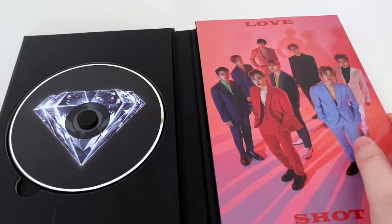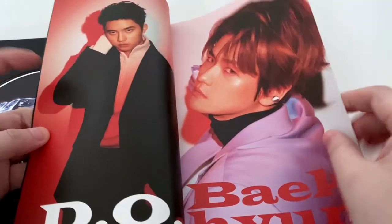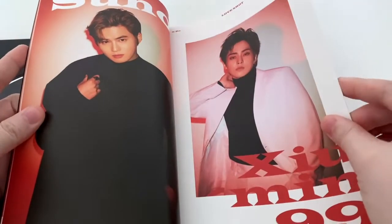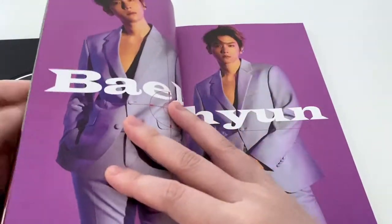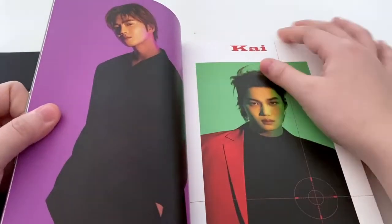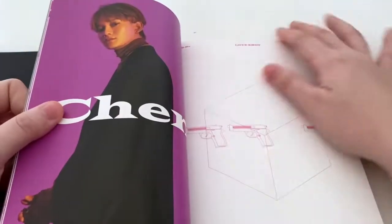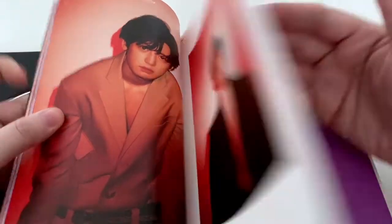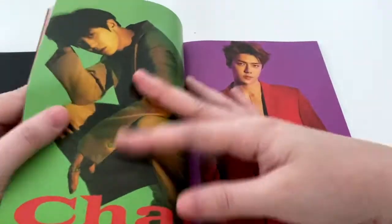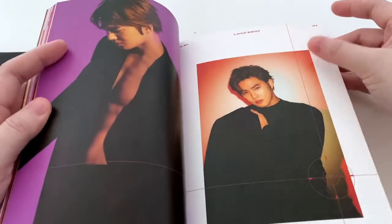The album comes with a CD — I believe the CD is different in each version. And that's the photobook. What a look, isn't that crazy? I quite like the cover and the photo shoot for this one — maybe that's why I chose this one. It's pretty straightforward, not too thick, not too thin. It looks like a cover magazine, pretty much like Vogue or something fancy.